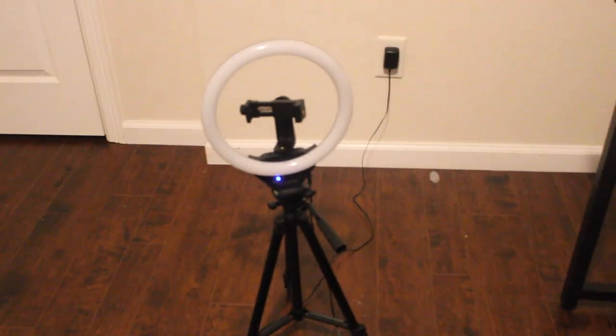One cool feature is you're able to take off the ring light — you can unscrew it right here — and then you just have the tripod in two pieces if you'd like. So it's up to you. I will link this in the description box below as well.